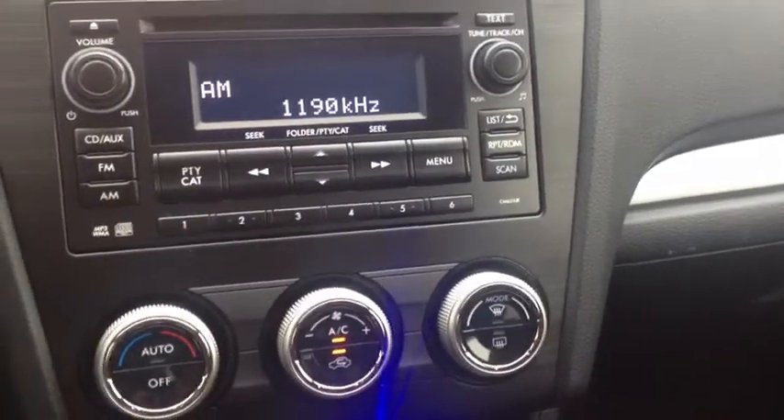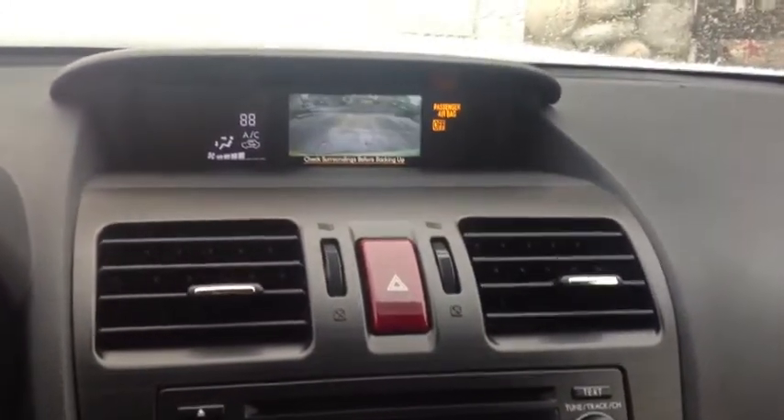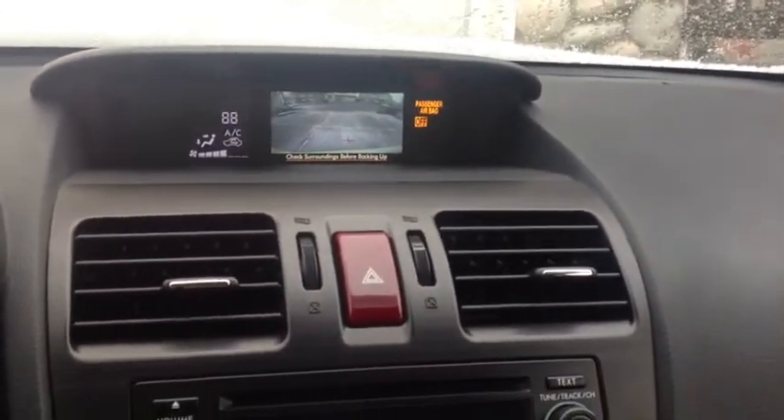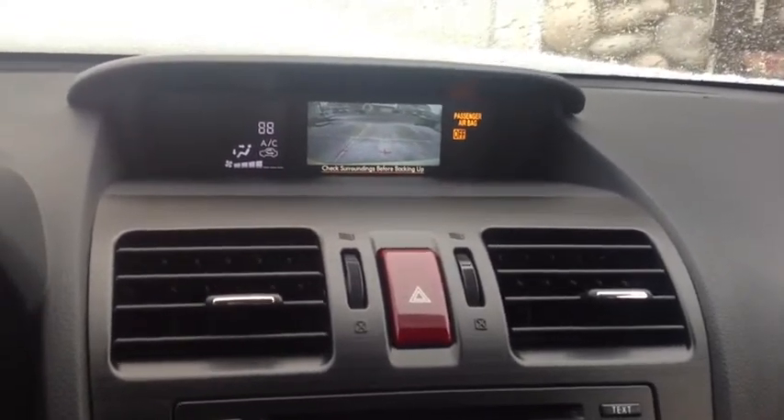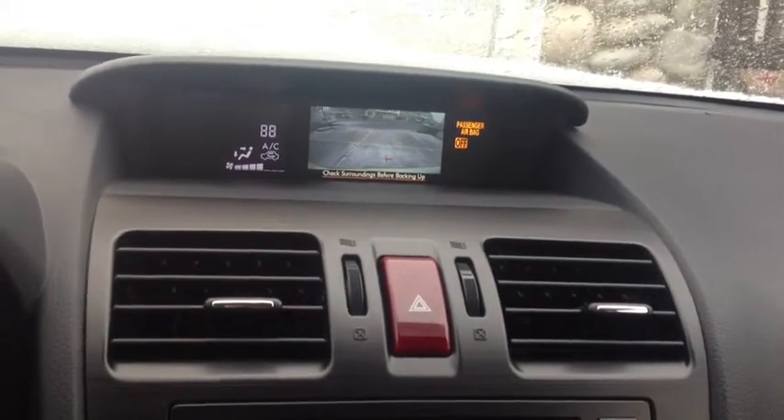Everything is pretty basic — nothing's really what I would consider high tech. It does have a backup camera, which pops on as soon as I put it into reverse. It doesn't have a sensor though; a lot of the new cars have sensors that go off if something's coming from the side, but this one doesn't do that.